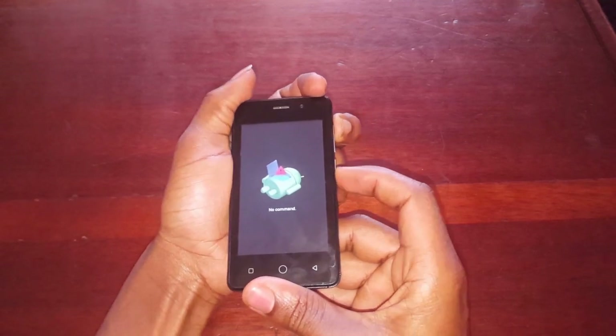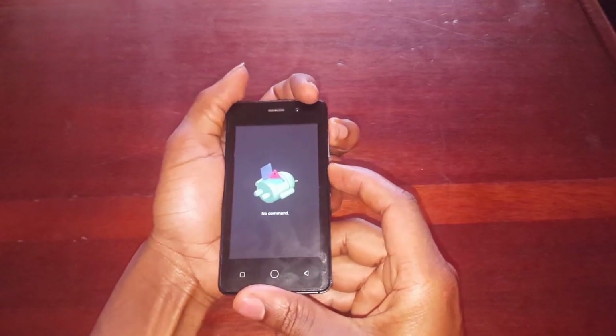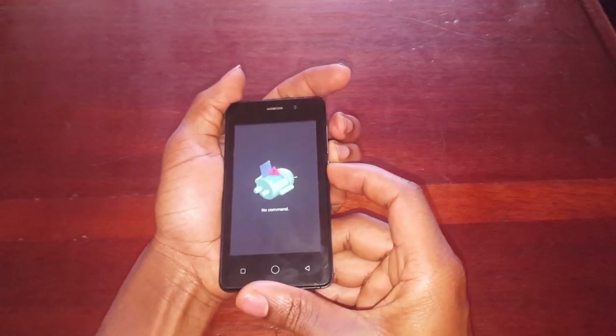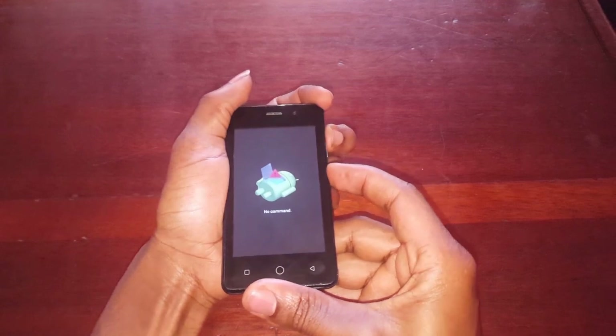At times you can get stuck when you're here. So what you do at times, you have to click very many times to go to the recovery mode.